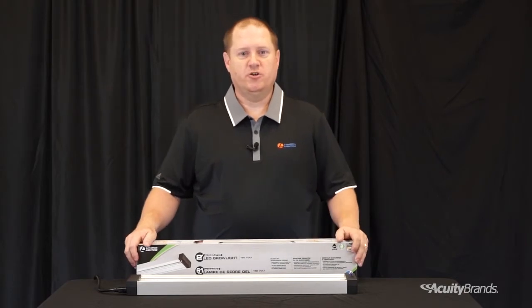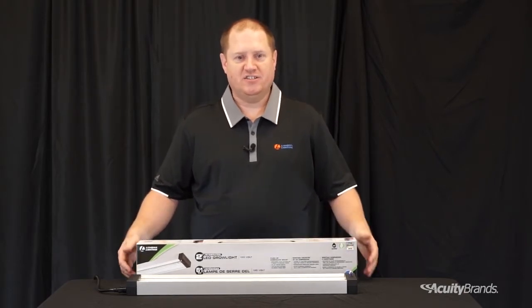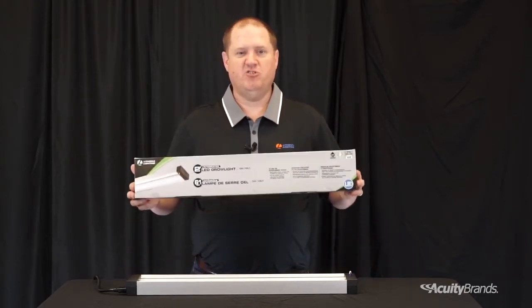Hi, my name is Dennis Hoskins with Acuity Brands Lighting, and I'm here today to talk to you about the Lithonia Lighting LED Grow Light.